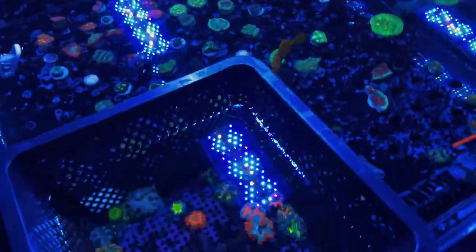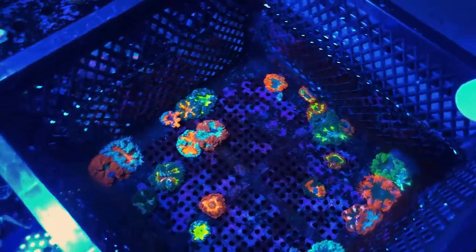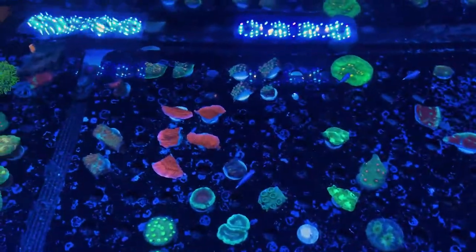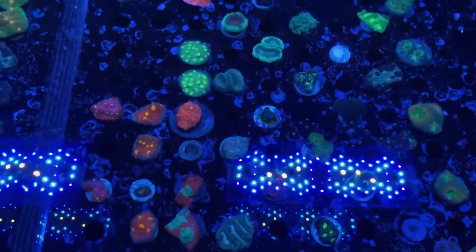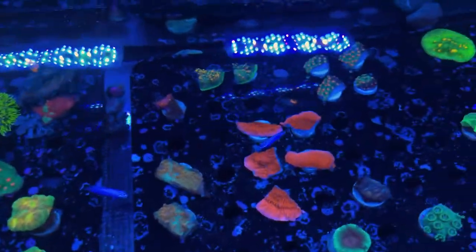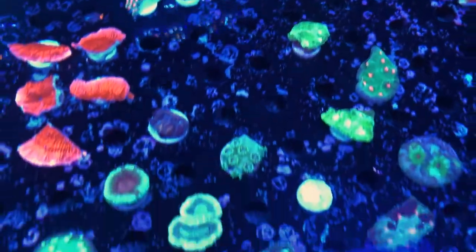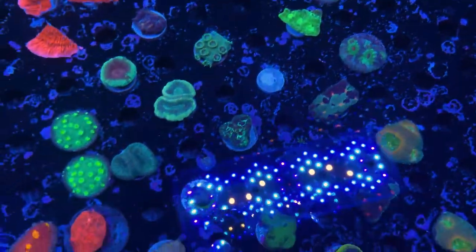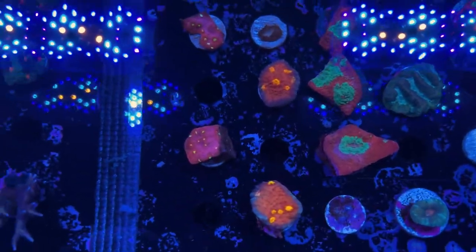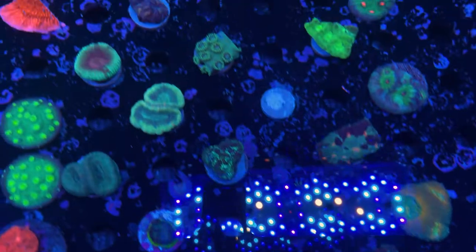Over here we've got our rock flowers — those are available online in a four-pack or singles, and you can also stop in the store and check those out. Then here we've got some more frags of various things, mostly cut off of various colonies in this display tank — some of that monty, some of those chalices that we're growing out, another Space Invader that's nice and grown out, some more chalices, favias, some of that acan enchinata. Just sort of a grab bag of a bunch of different LPS: acans, stylophora, turbinaria.